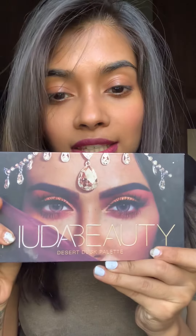Hi guys, today I'll be making a video about how to create an eye makeup look using the Desert Dusk palette from Huda Beauty, which is part of my giveaway. If you haven't checked it out, please go ahead to my posts and check out the post about my giveaway.